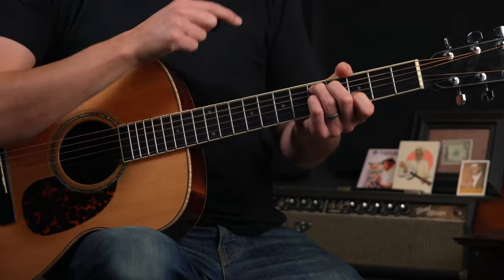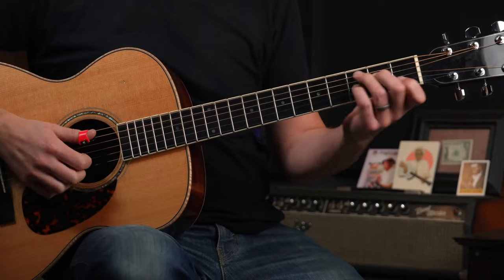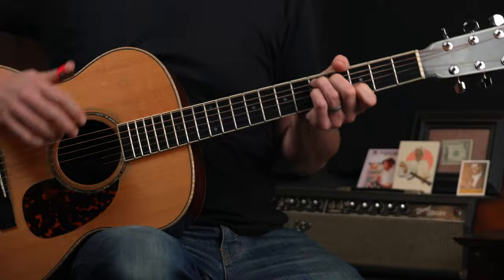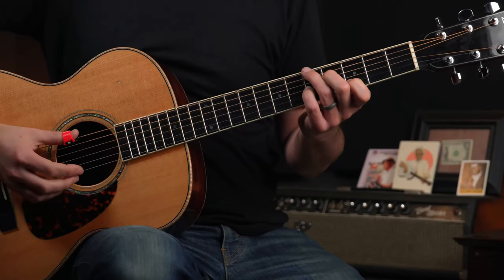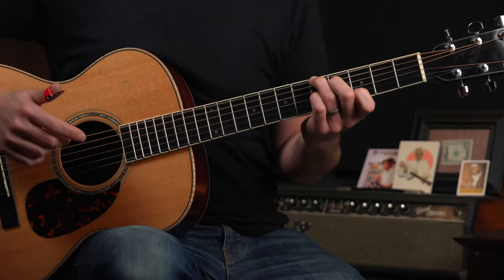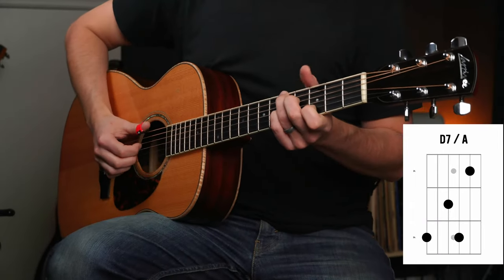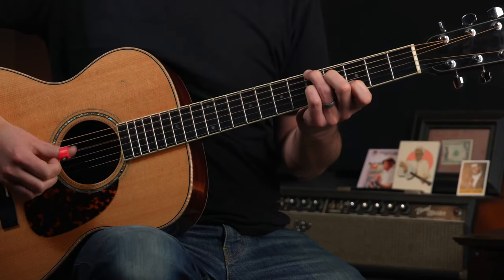Now let's get going with the second section of Cannonball Rag. We're going to get started with what really looks like a D7. If you would fret your D7 this way — think about basic C7, just move it up a step into D. But there's a curveball here: we're going to put the ring finger on the A note on the sixth string bass, and we're not going to play the D in the bass. We're just going to play six, four, six, four.